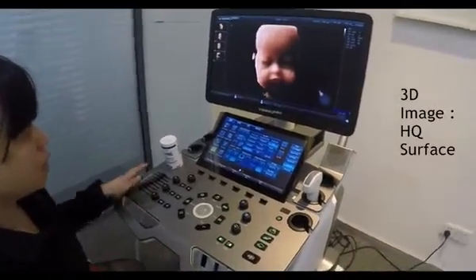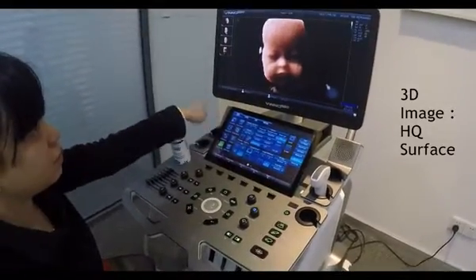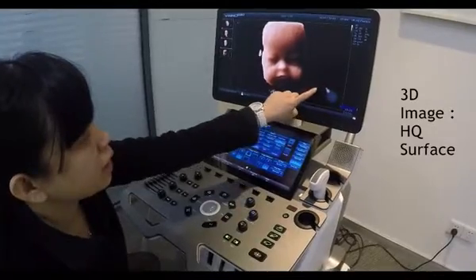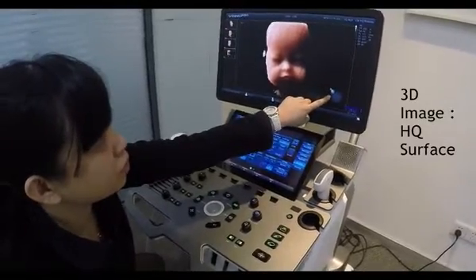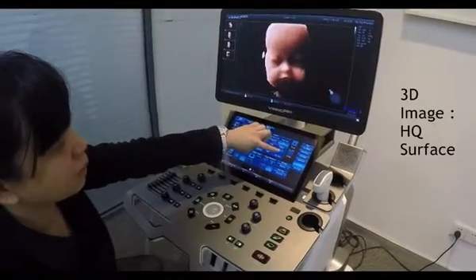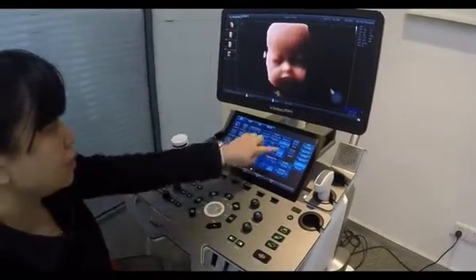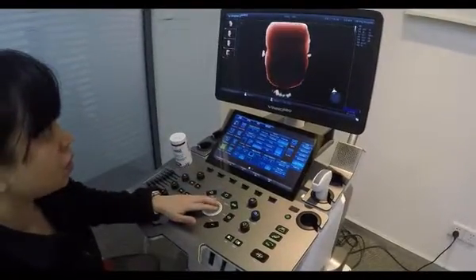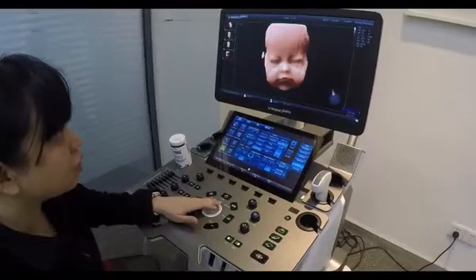So now this is the high quality imaging. We can see there is a light bulb here, so we can adjust the projection of this light by turning on the HQ light button on the touch screen. After I activate the HQ light, I can just move the trackball to control the direction of the light.